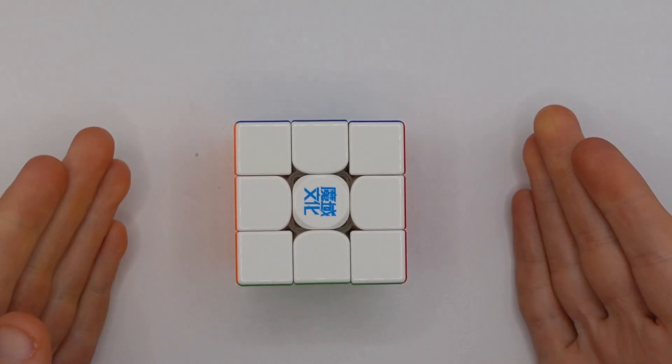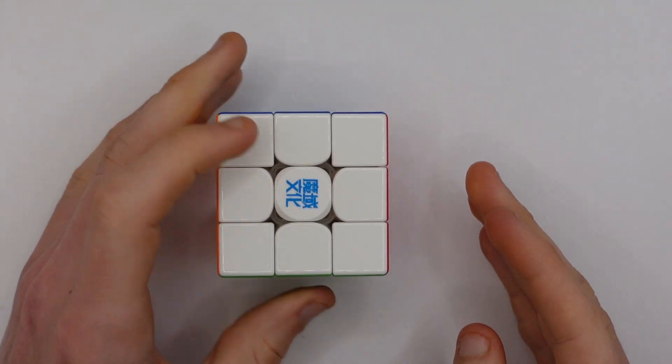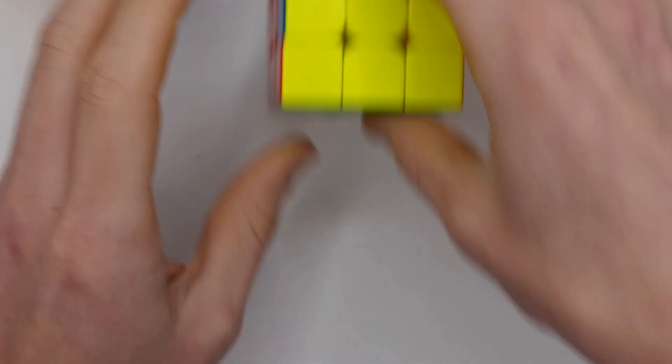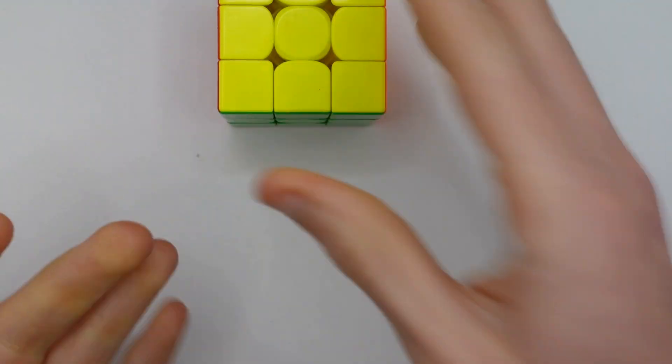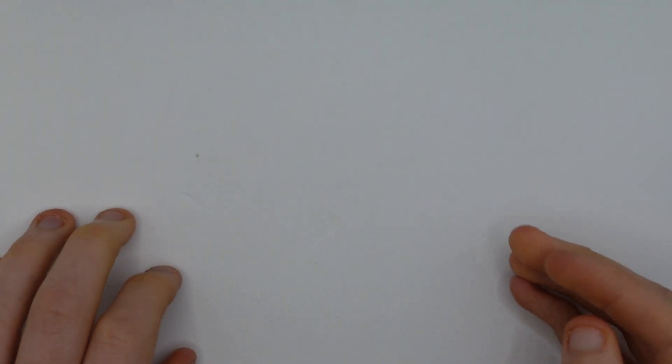The 3x3 is the most famous WCA event and probably the only event that any professional speedcuber can make decent money from. 3x3s can be solved by solving a cross, then the first two layers, then OLL, and then PLL. Some cubers also use an ethical rule but it's basically irrelevant among the top cubers these days.